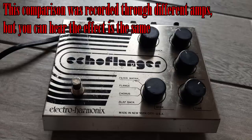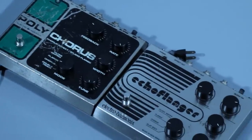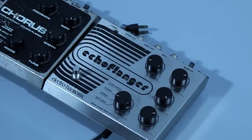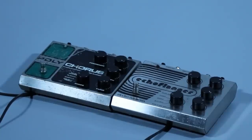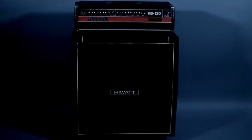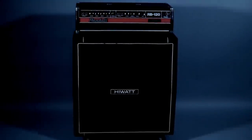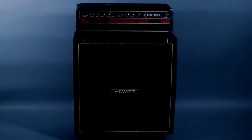They use the same circuit and all the same components. I prefer the Polychorus just because it's easier to follow Kurt's settings — I used to use tape to mark where the settings would be on the Echo Flanger. That's pretty much it for this video. Thank you all for watching, and please consider subscribing if you made it this far. I'll catch you in the next one.